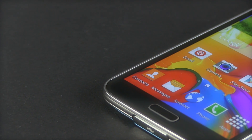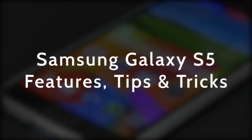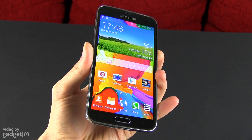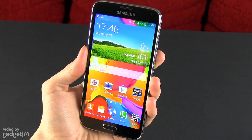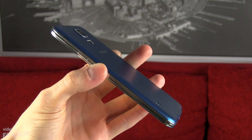Hey guys, Mike here. In this clip I'm going to take you through the Samsung Galaxy S5's main features and a couple of tips and tricks that should enhance your experience with this phone. Keep in mind that this is only the first clip in this series — more detailed tips and tricks videos will follow in a few days. I'll link it in the description once published. Hit the thumbs up button and let's get started.